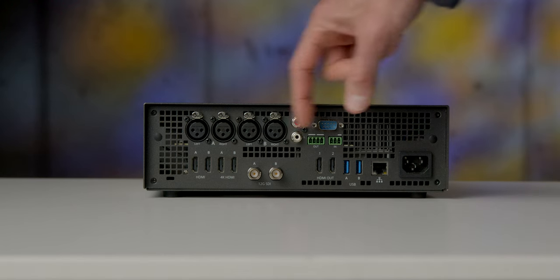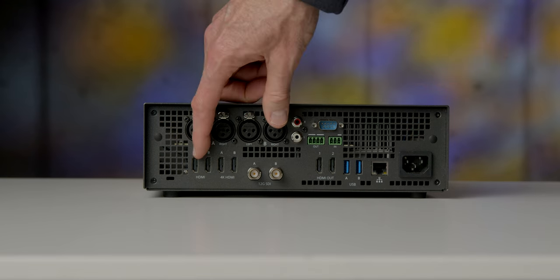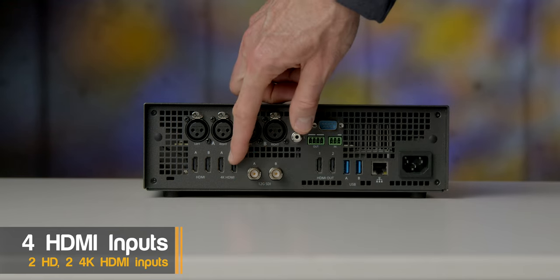The Pearl 2 has six inputs: two 12G SDI inputs and four HDMI inputs. SDI is really nice because you can run cables much longer than HDMI. It doesn't do the handshaking like HDMI, so you have to send the right signal from the source, but 12G allows you to bring in 4K sources — a very high quality connection. I love SDI; I'd prefer SDI over HDMI any day if I could.